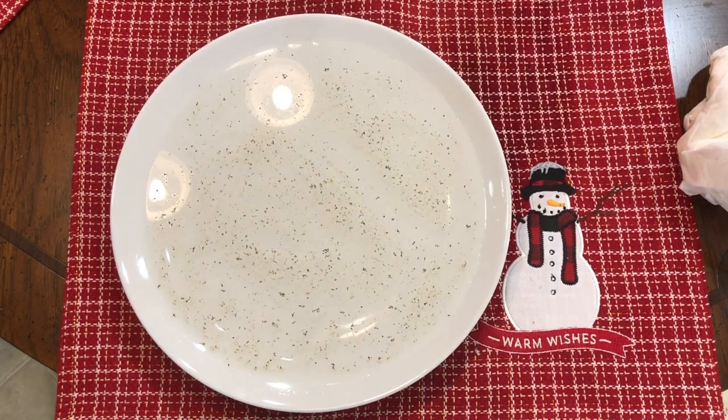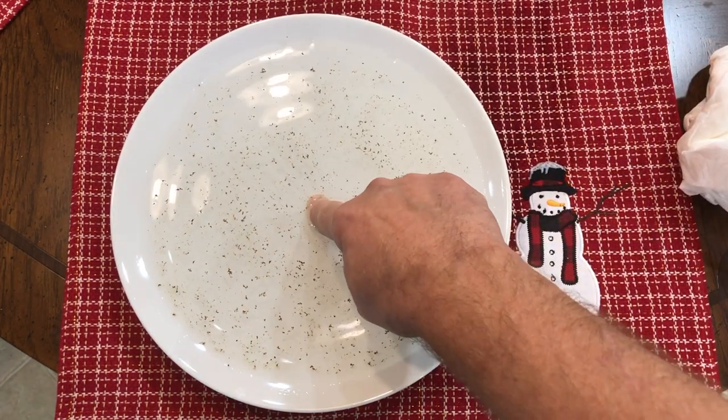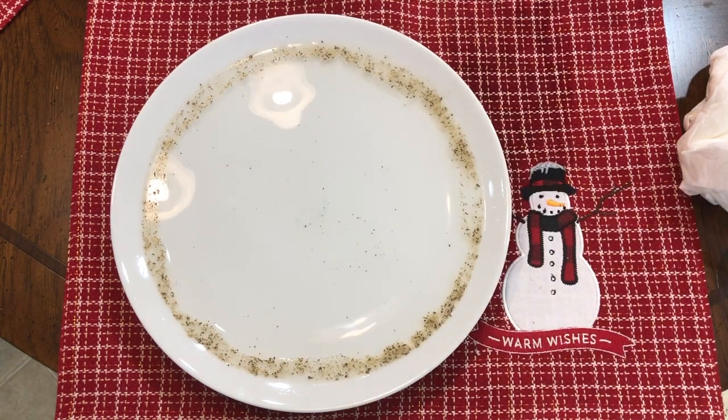In this experiment I'm using less pepper, so you'll see it shoot all the way to the sides. If I use more pepper, it's not going to shoot all the way to the sides.